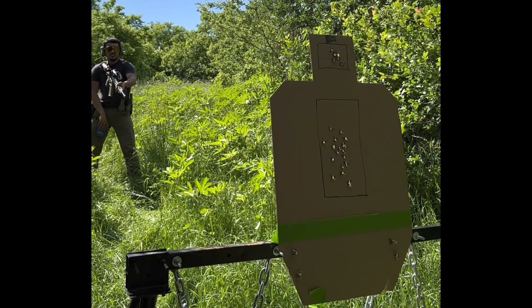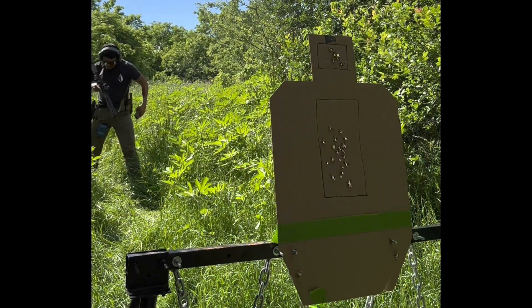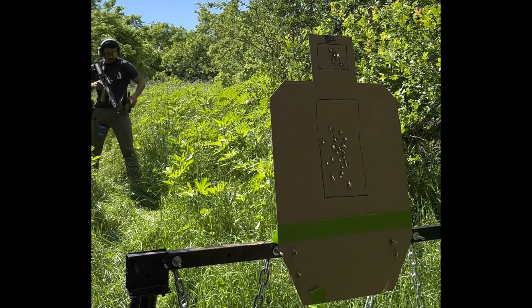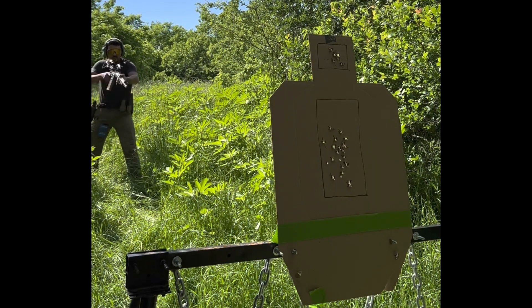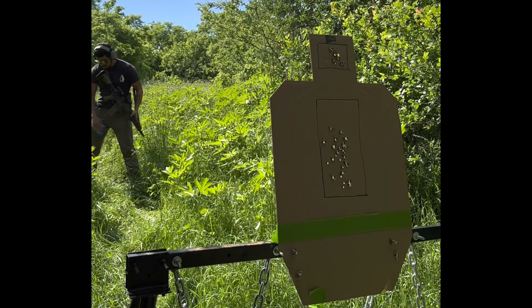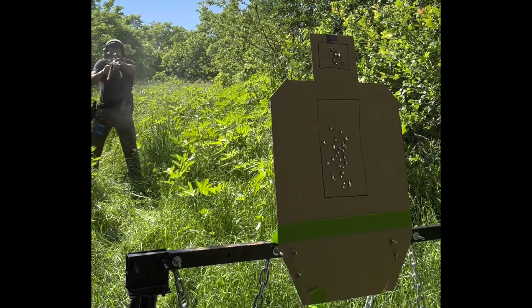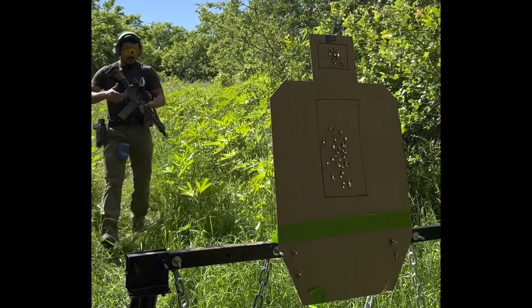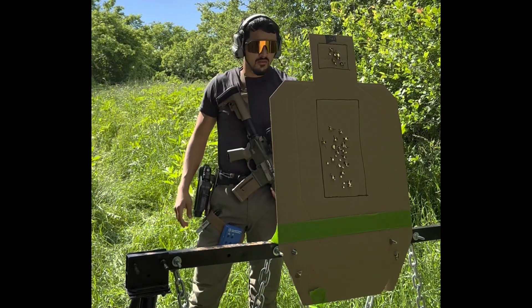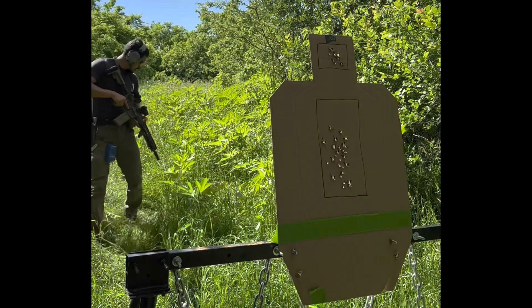Same thing — five yards, two and a half seconds, one to the head, two to three to the body. Do one more run. Account for the height of bore — still about an inch and a half low.